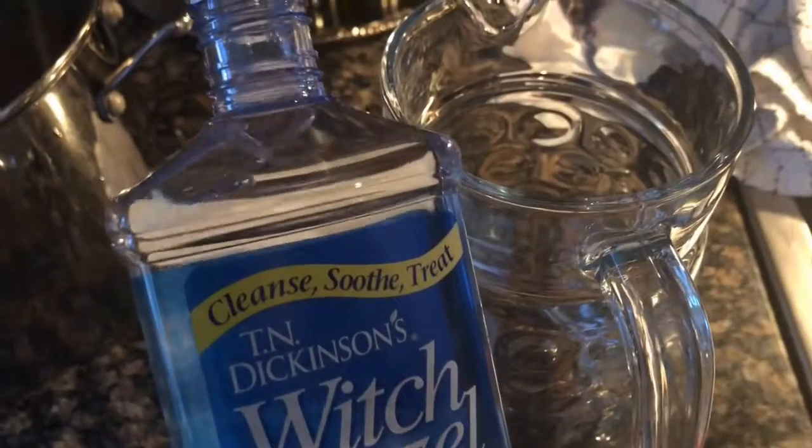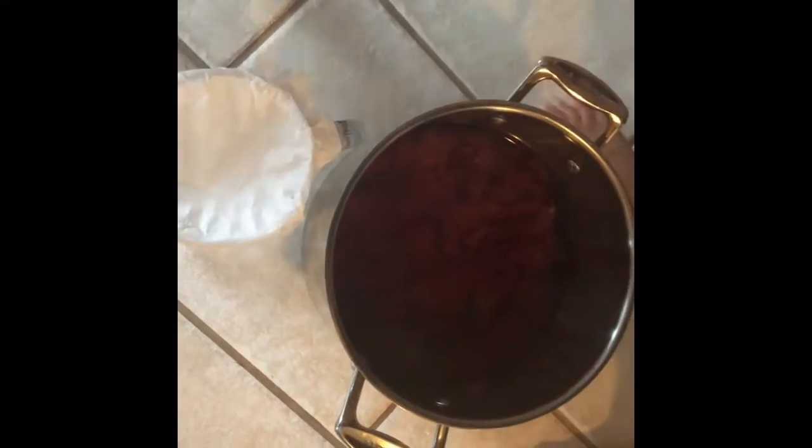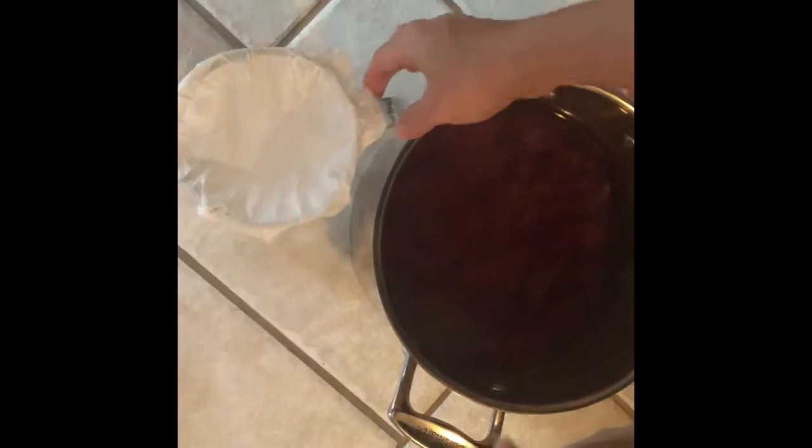Before adding the rose water, I'm going to add my essential oils: grapefruit — about 20 drops — and rosemary — about 10 drops. Then we're going to add three tablespoons of witch hazel.